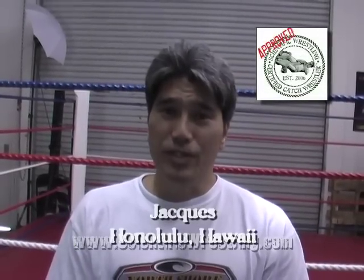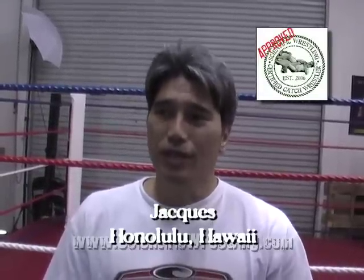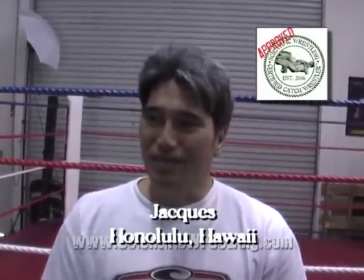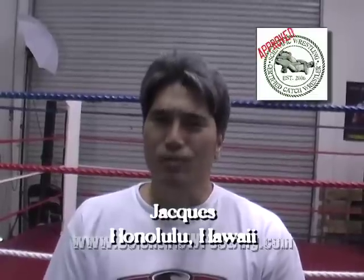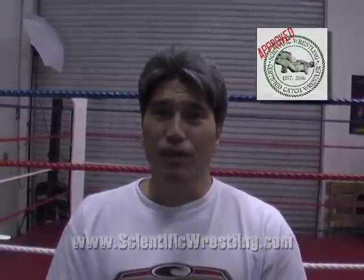It's incredible. I really enjoy it myself. I learn a ton of new things. Catch-as-Catch-Can is a really full system. And working with a master like Billy Robinson here, it's really incredible. I feel really privileged to have been part of this program.